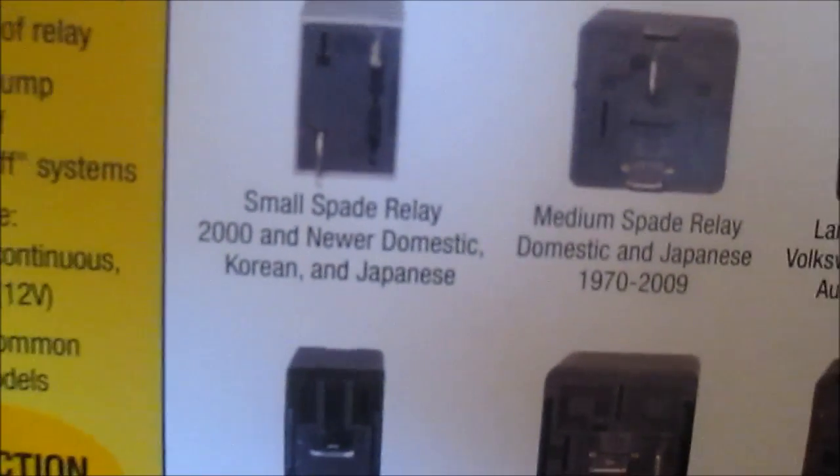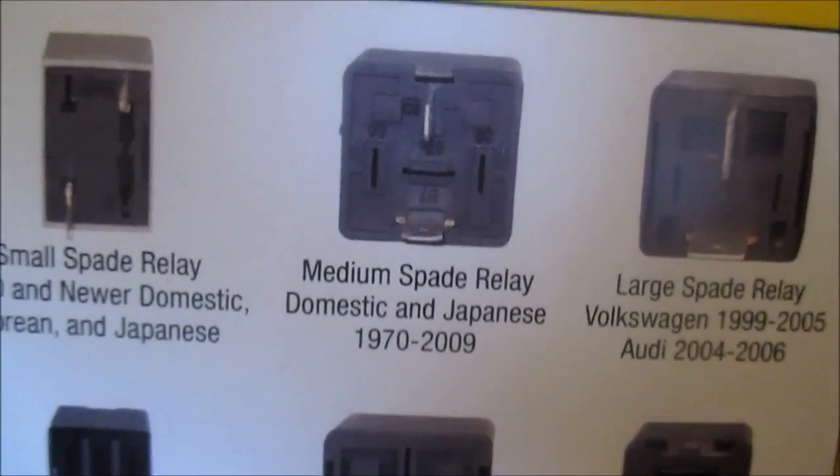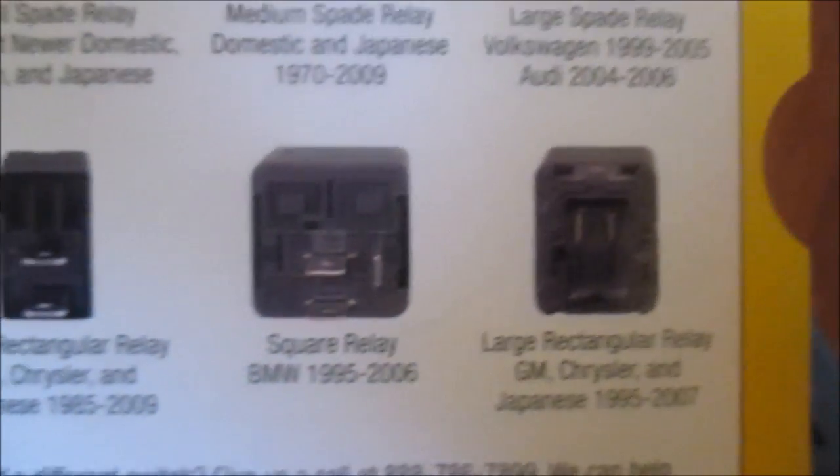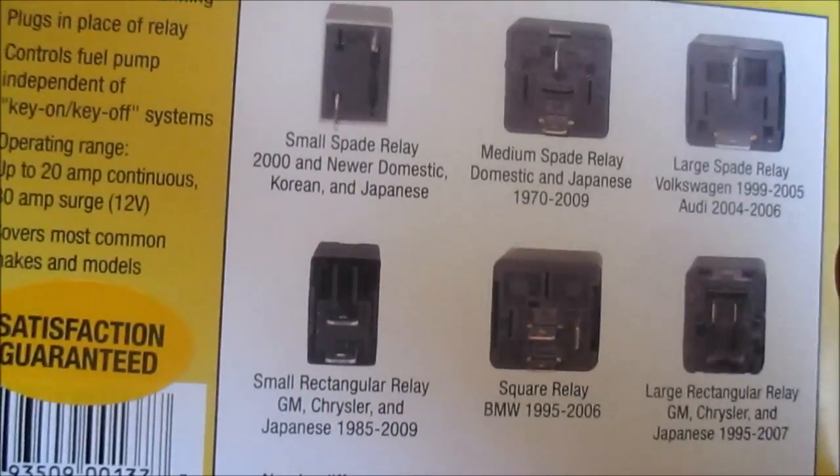This is a handy little kit. I believe this is the one I have for my fuel pump on my Explorer — we'll go out there and take a look in a minute. On the back it tells you what relay fits what application; for example, the small one with the spades covers domestic vehicles from 1970 to 2009, which is a very common one. They actually make more kits with more relay types. I bought this off eBay — I think I paid about $30 for it, not too bad.